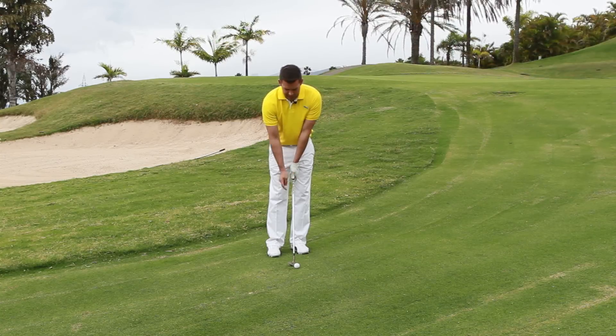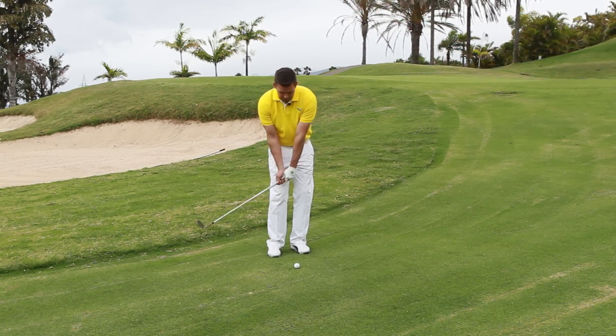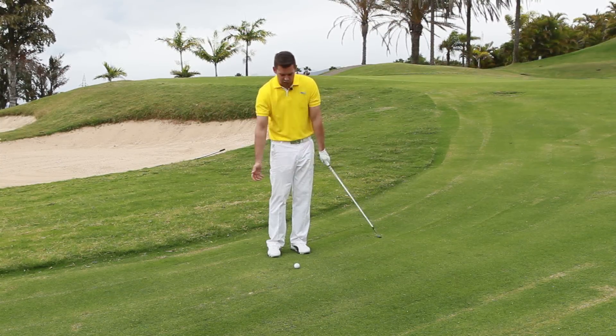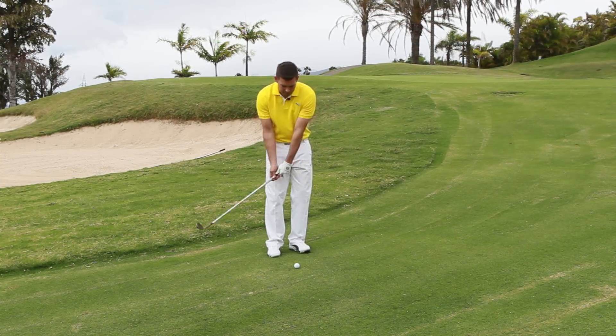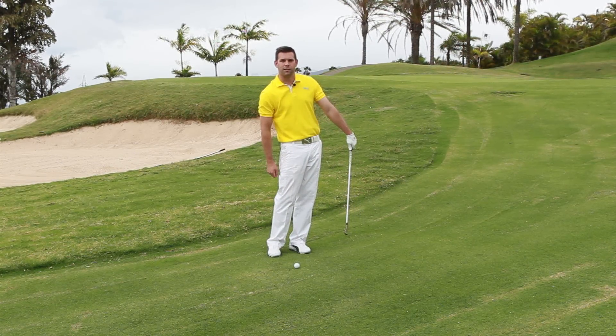Now through the impact into the follow through, I want to feel that my right hand sends the club and feels like the club is overtaking my left hand. That's also going to have me in a position where the loft faces me as I go through to my follow through position. If I play this with too much shaft lean, the loft points towards the target — this is incorrect.